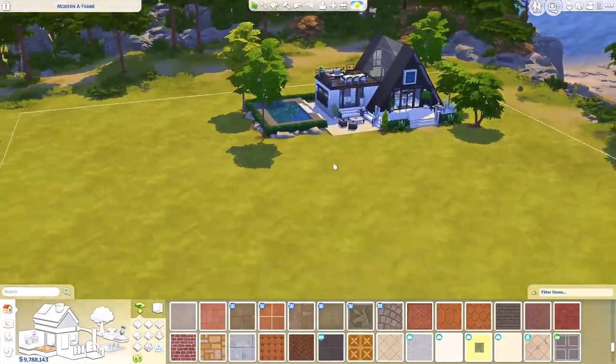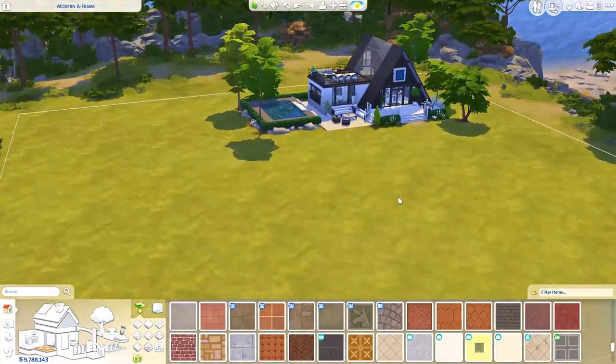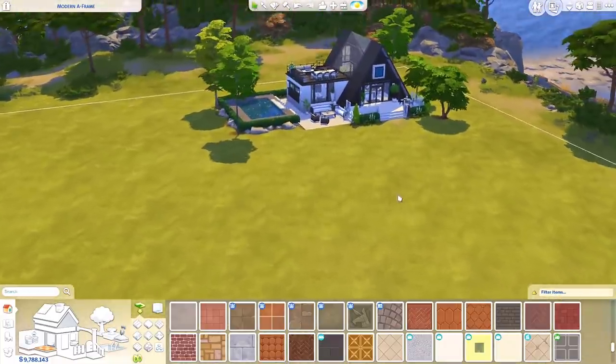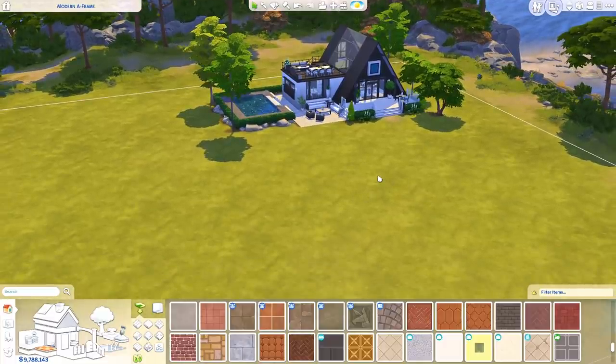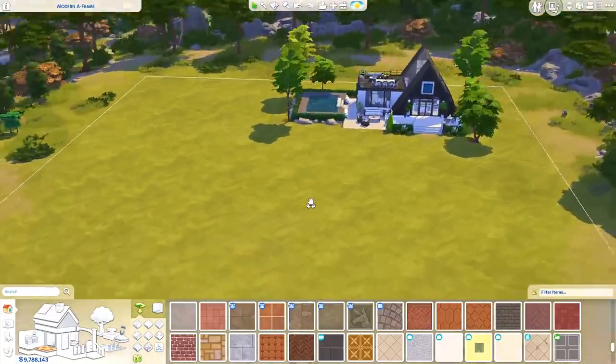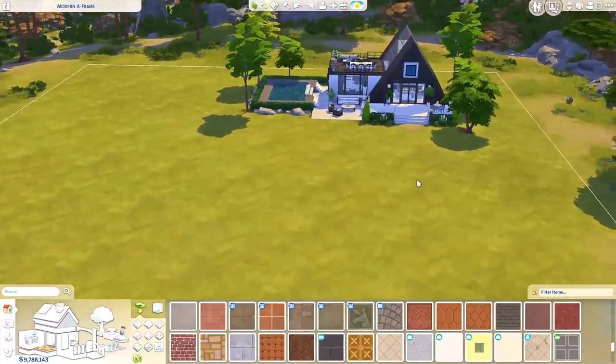So today I will be doing a short walkthrough of how I do A-frame houses. It's been a while since the last tutorial I did here on the channel, but I've been in the mood to do a couple more. So this is the first one we're doing. If there's anything you've seen me do or anything you want me to explain, please let me know — leave a comment and I will do my best to make a tutorial on it.